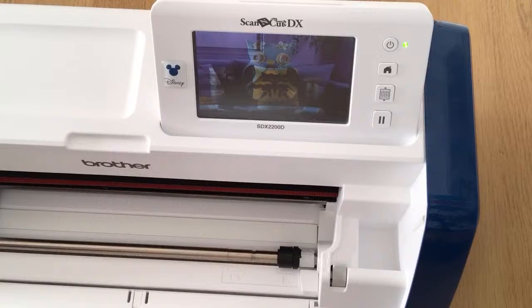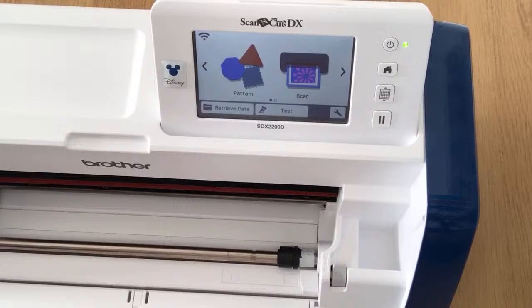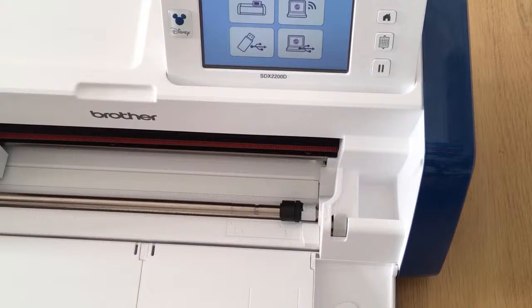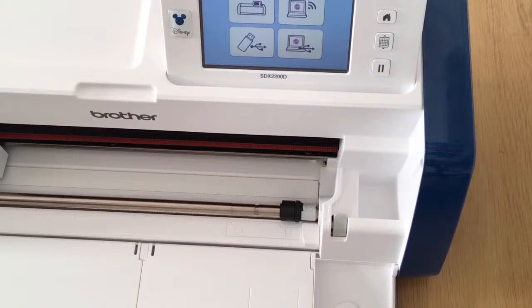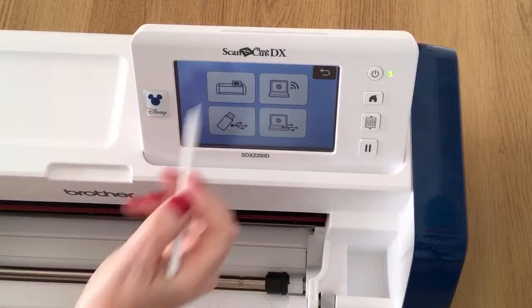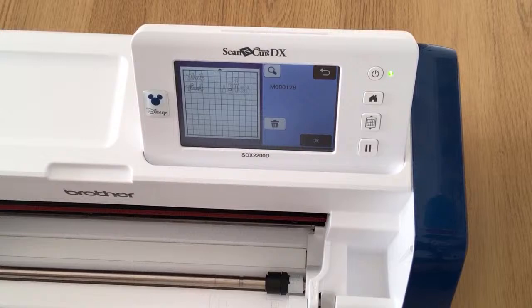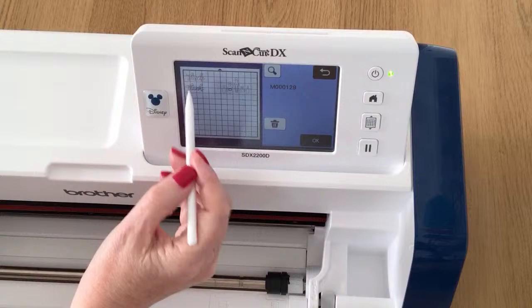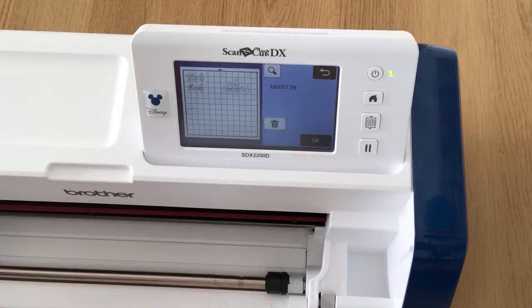When you go to Canvas Workspace, either web or computer, I think it's the second project along — I think they put about four up a few weeks ago. I sent the file over wirelessly this morning and saved it into the machine. I'm going to go to Retrieve Data, jump to the last page, and here's my file. While I was in Canvas I also created a welded word that says 'thanks.' On this mat I've got two elements of 'thanks' and the perfume bottles.